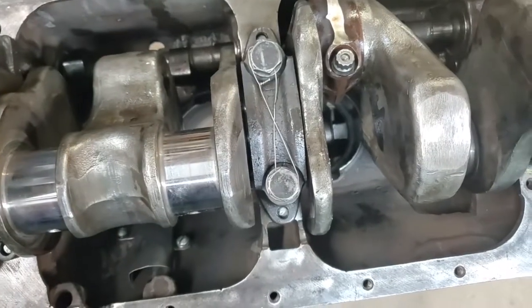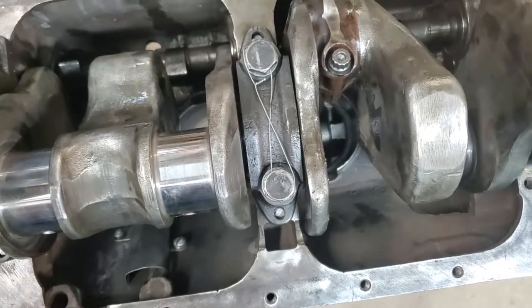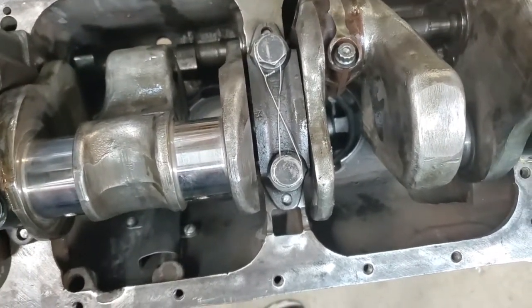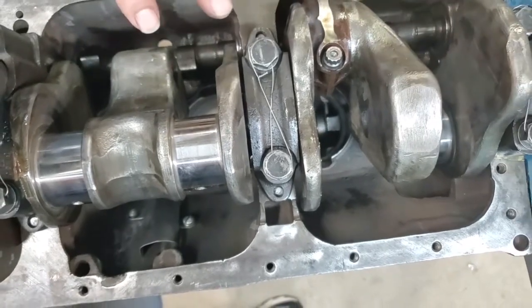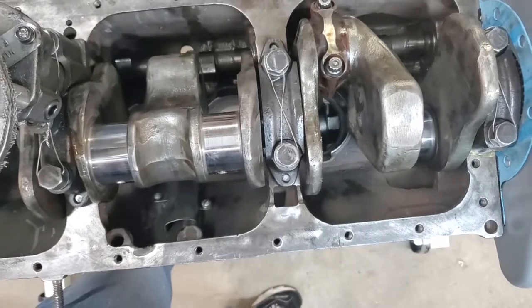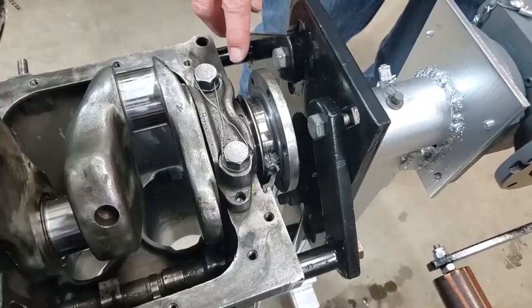One other main bearing note: just check and see that the holes in your main bearings — not just the drain one we talked about, but any holes — match up with your old bearings. If they don't, add the hole where Graham had it.